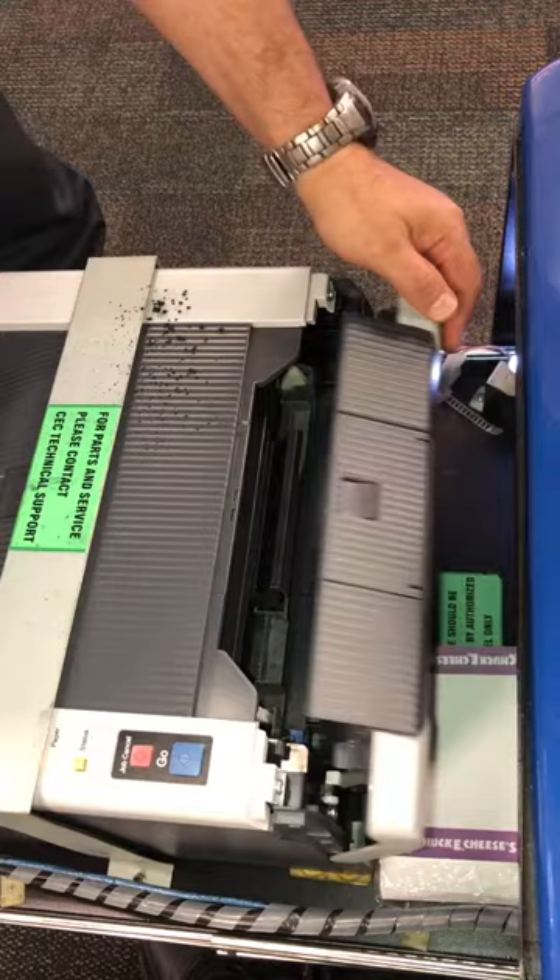After that, close the door and the toner counter reset is complete.